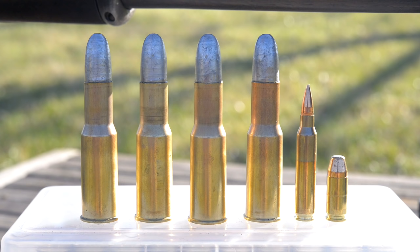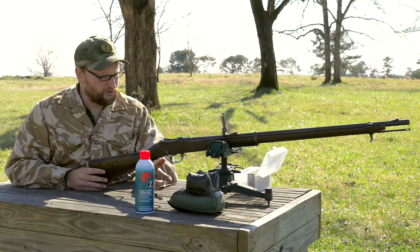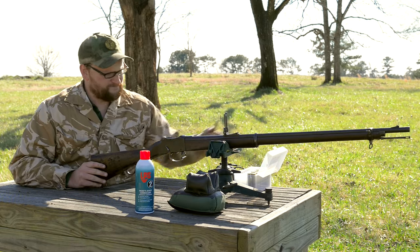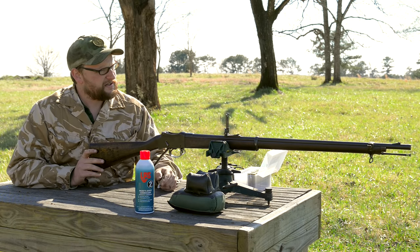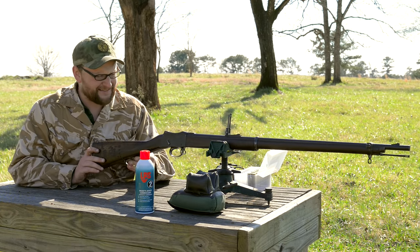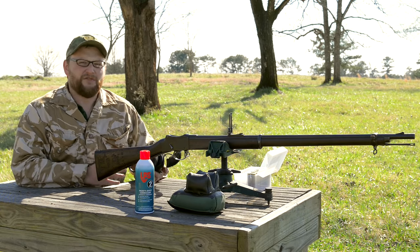The Martini is a Peabody style action in 577/450 Martini Henry boxer cartridge. This particular gun was produced in 1888, so it's definitely an oldie but a goodie. We're going to take a few shots using real black powder - not smokeless or substitute - and see what happens. We've got a kind of an educated guess as to what the gun is going to do accuracy-wise, but the point of this video is I want you guys to learn along with me.